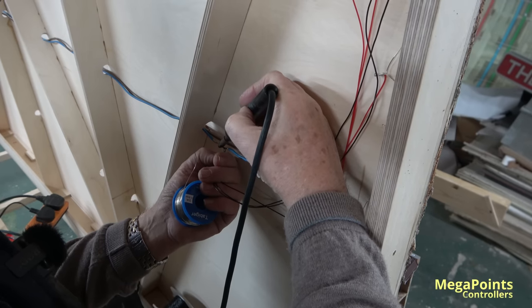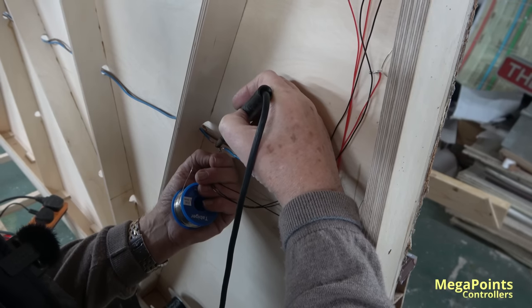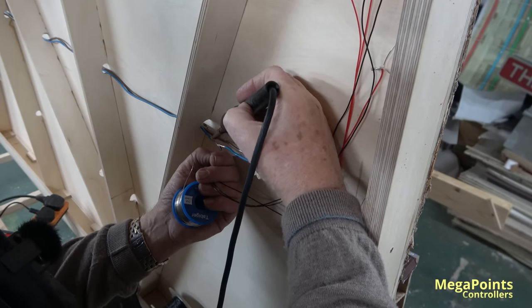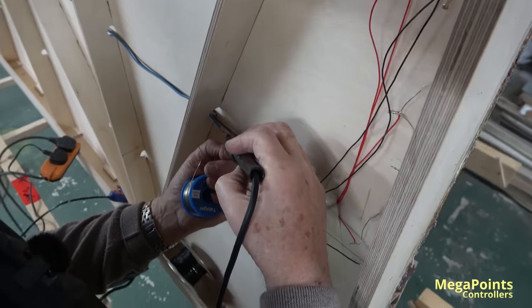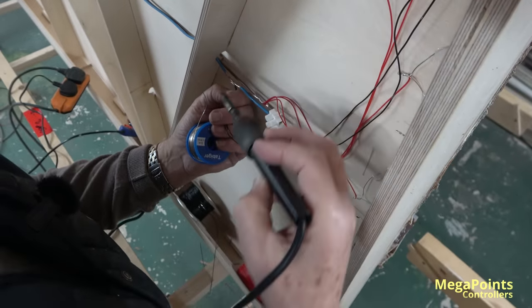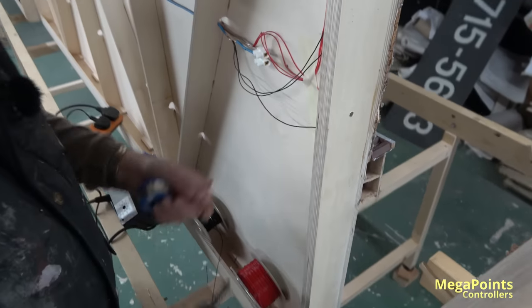When you're putting two wires together you need a bit more heat, so you just need to hold it a bit longer. There it is — now that ain't going anywhere. That's robust, yeah.